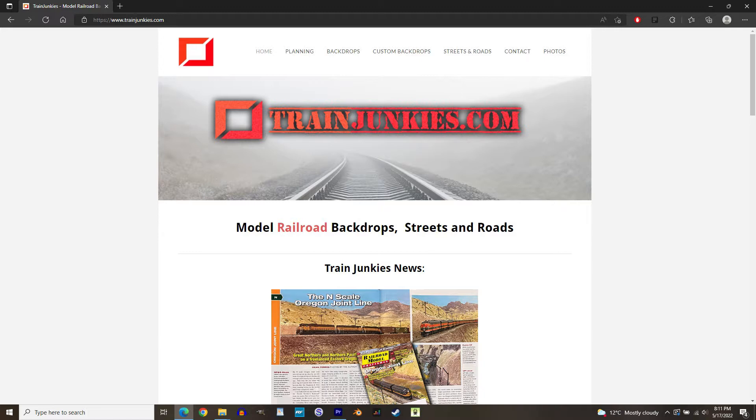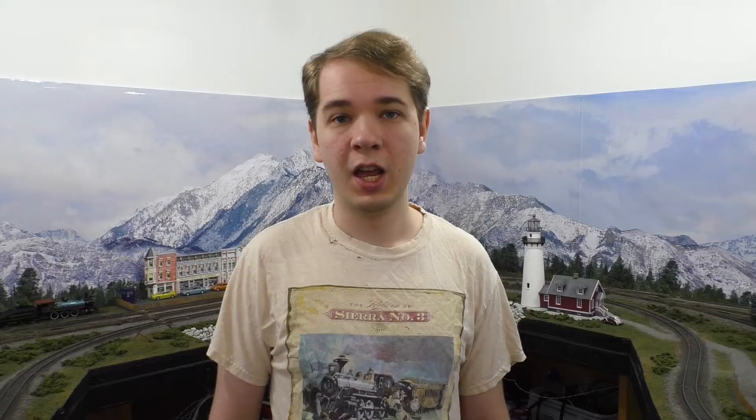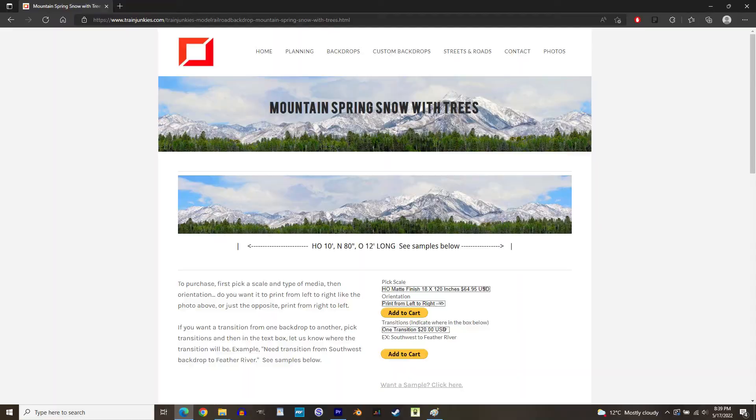My original plan was to make a photo backdrop from scratch, but I figured out how much work that entailed and decided to scale back my ambitions a bit. Instead, I bought a backdrop from trainjunkies.com. I have no affiliation with this site, but I do really like them. They have a really good selection of backdrops for sale, and they can make custom ones for you as well. Before I ordered, I emailed them with some questions, and they were very friendly and helpful. I definitely recommend them.